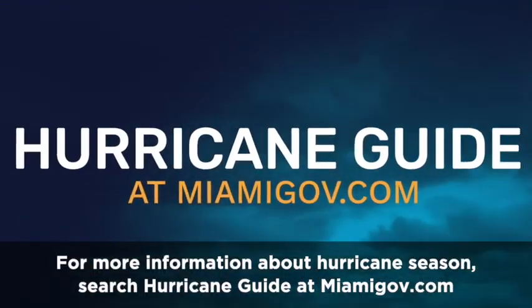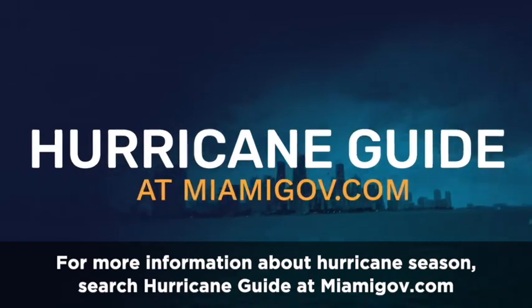For more information about hurricane season, search Hurricane Guide at MiamiGov.com.